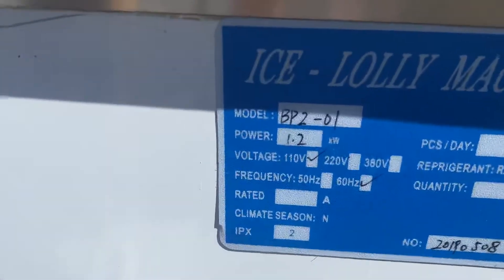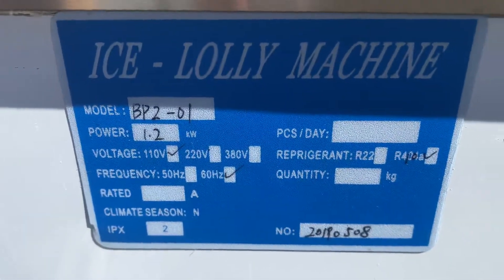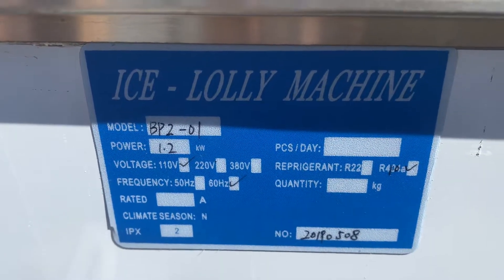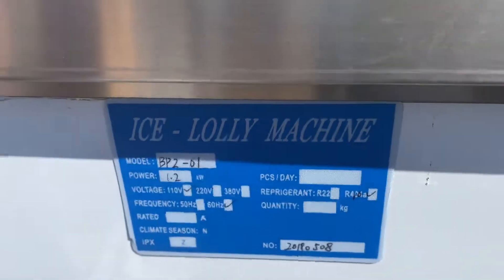If you follow me over here to the side, we can locate a plate right here with more information. You've got your model, the power, the voltage, the frequency, and your refrigerant type as well.